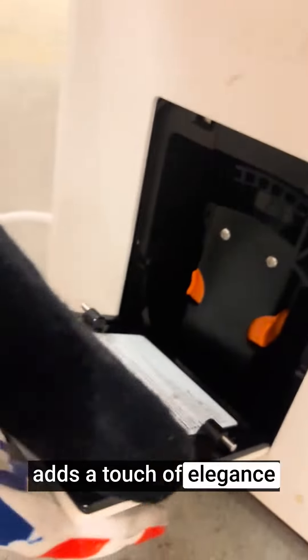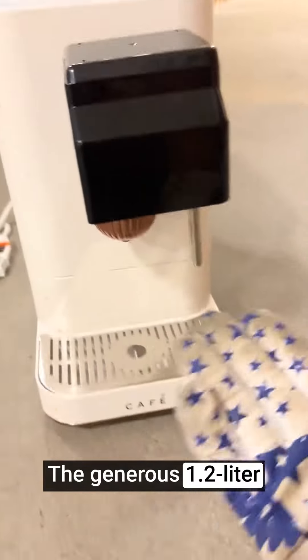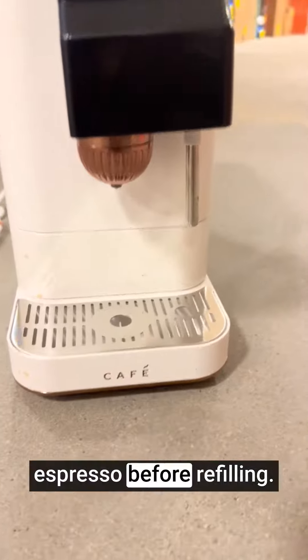The matte white finish adds a touch of elegance to your kitchen or coffee station, complementing various interior styles. The generous 1.2-liter water reservoir minimizes the need for frequent refills, allowing you to brew multiple cups of coffee or espresso before refilling.